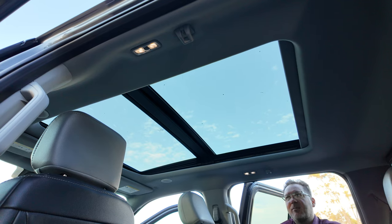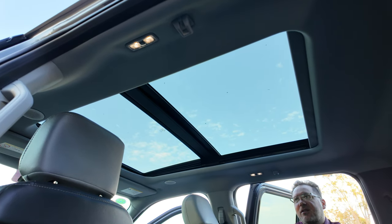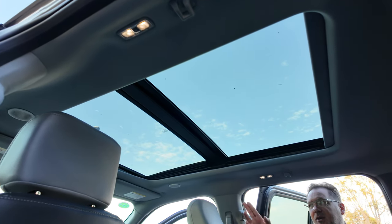You also get a full panoramic sunroof with sunshade — there's an electric sunshade and the front half can open.